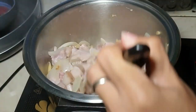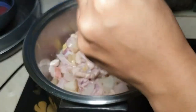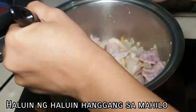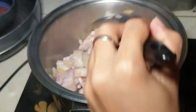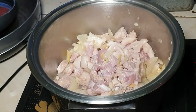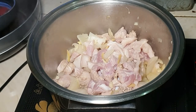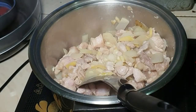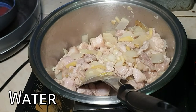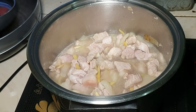Now, we need it to be golden brown and a bit dark before we put water in. Ayan, medyo brown na siya, kaya ilalagay ko na yung water. Ngayon, hayaan lang natin siyang kumulo.